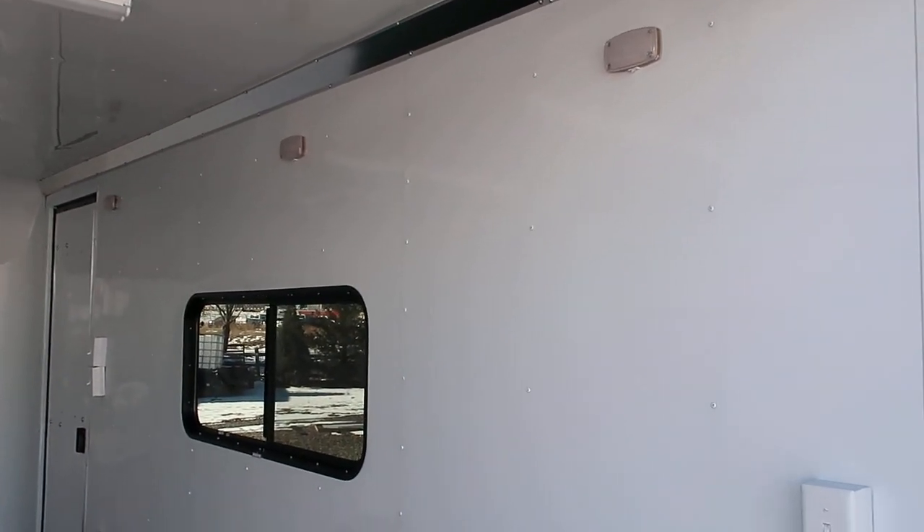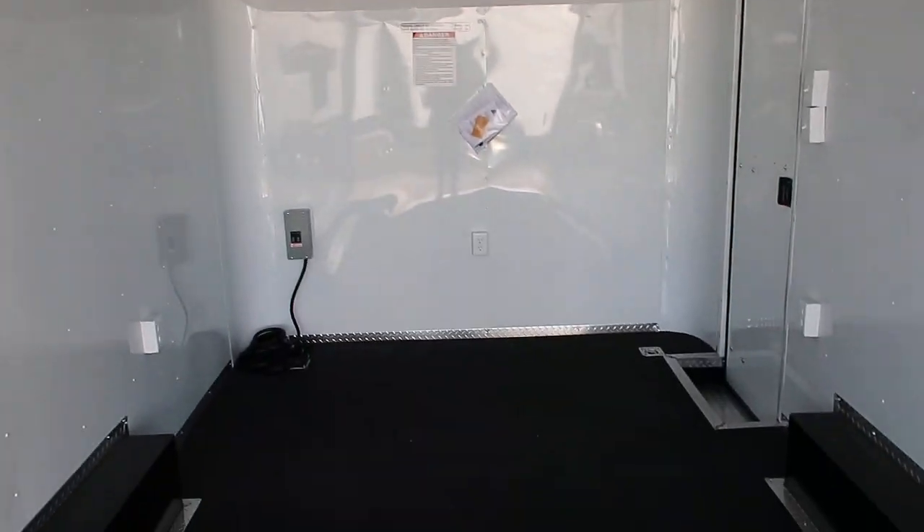Three interior LED puck lights — these are really bright, efficient little lights. They do have toggle switches on them as well, so you can control all the light or none. And then with your 30-amp service, let's talk about that.